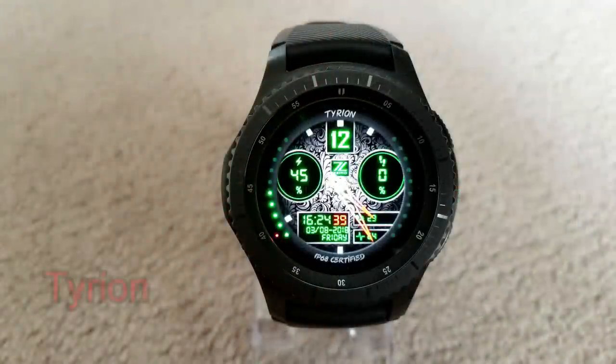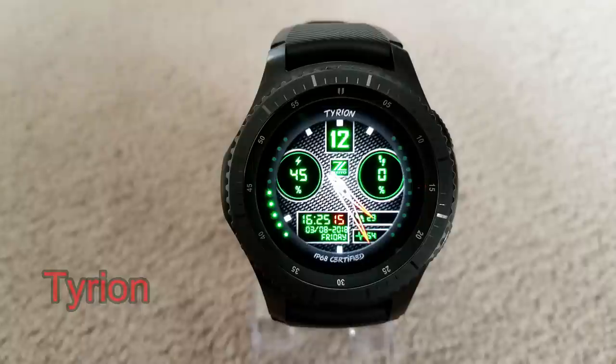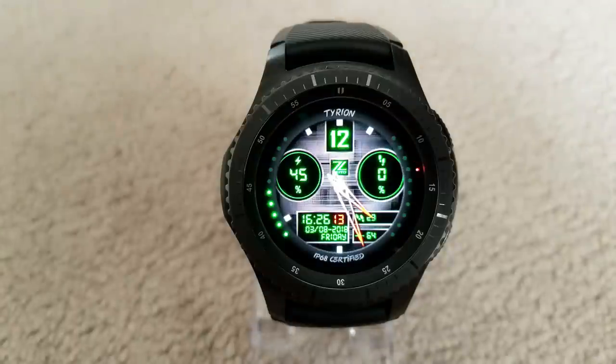Next is another hybrid watch face and instead of the blue color theme this one has a green version and offers a slightly more modern appearance than the previous one. It shows your battery status in the dial at the top left, step goal on the right, and then the digital time, date, step count, and your last recorded heart rate all at the bottom. This one also comes with six different detailed and textured backgrounds.